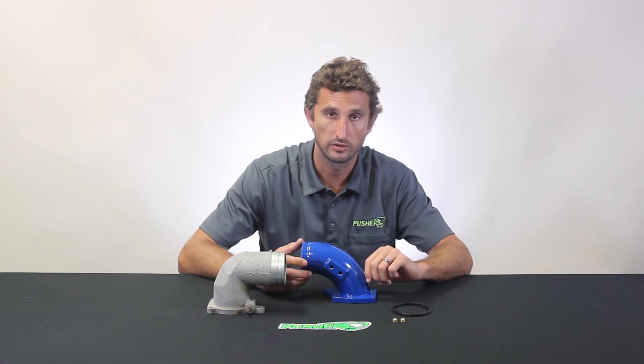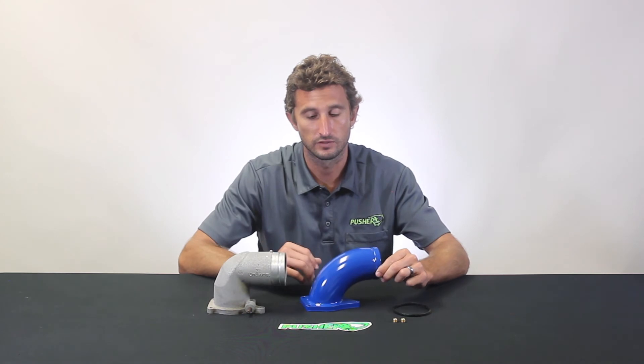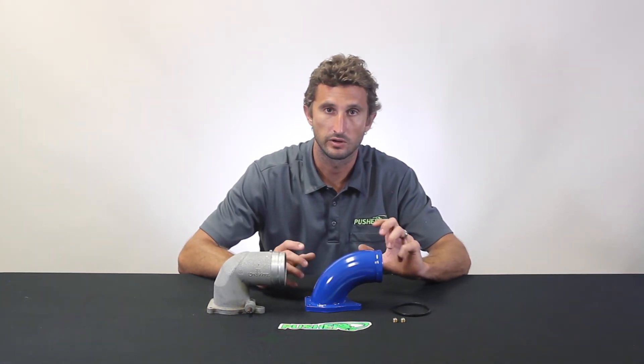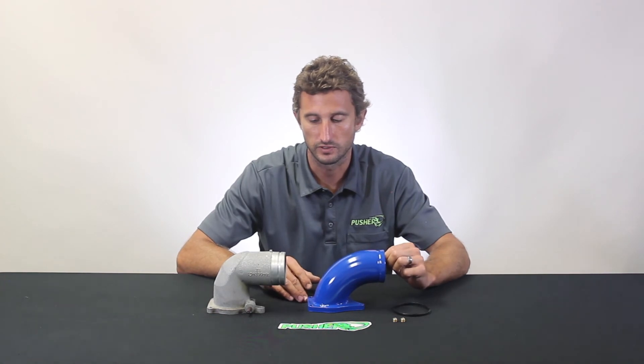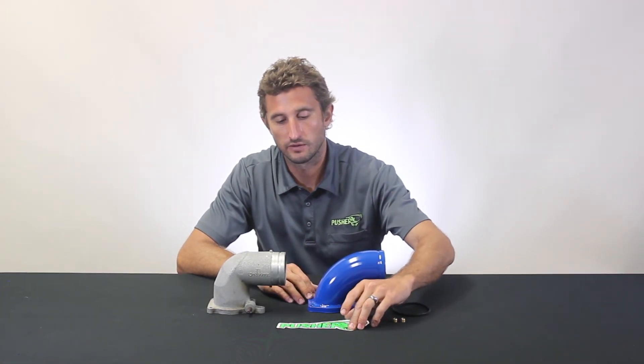This is shown in our gloss blue powder coat, and we stock it in six different colors as well as a natural finish version. So if you've got a custom color scheme going on and want to match it, no problem — get the natural finish version and do it yourself.